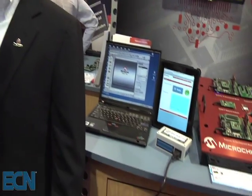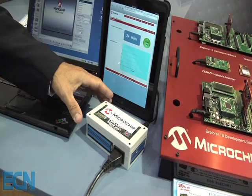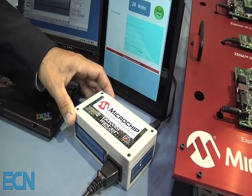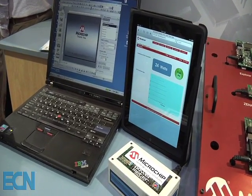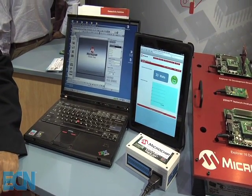Thank you, Chris. Here at the show we're actually announcing our new Wi-Fi embedded modules that's used in our Microchip Google Power Meter reference design. The Google Power Meter reference design contains our Metrology MCP3909 chip, the PIC24, and our new MRF24WB0MA Wi-Fi module.